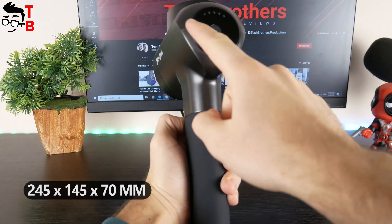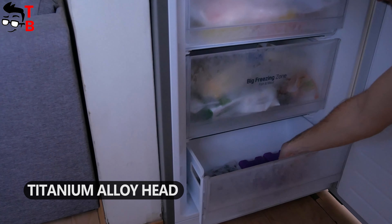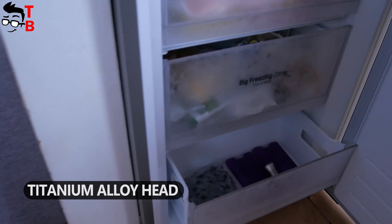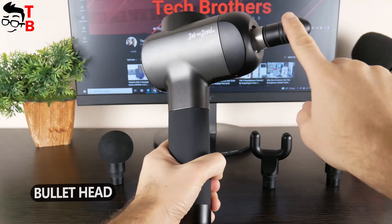Bob and Brad X6 Pro massage gun is bigger than the previous model I have tested from this brand. Its dimensions are 245 x 145 x 70 mm. It is also pretty heavy – 895 grams. I think this is because of the large battery inside. The body of the massage gun is made of plastic, but it is really good quality. There is also a rubberized handle to prevent a massage gun from slipping in your hand.